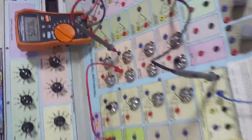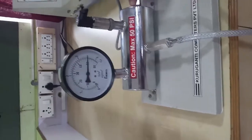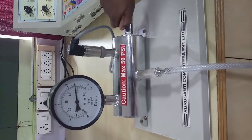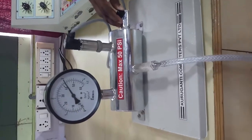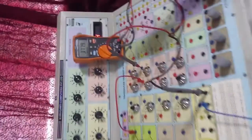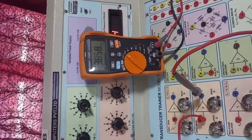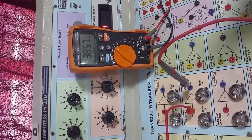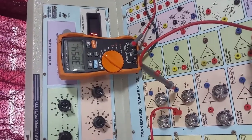Let us release the pressure and check for 40 psi how much we are getting. For 40 psi, I am getting 3.79, 3.84, then 3.58. So instead of the expected 4 volts, we are getting around 3.85 volts. This is our error.